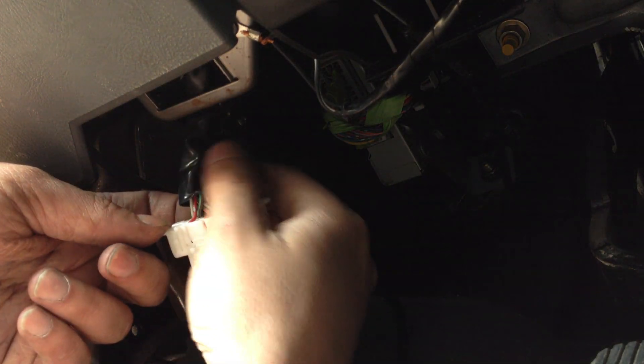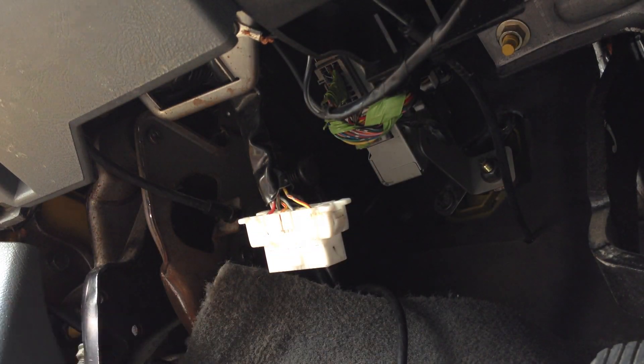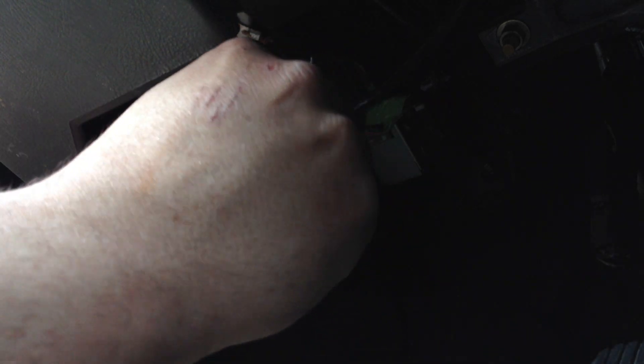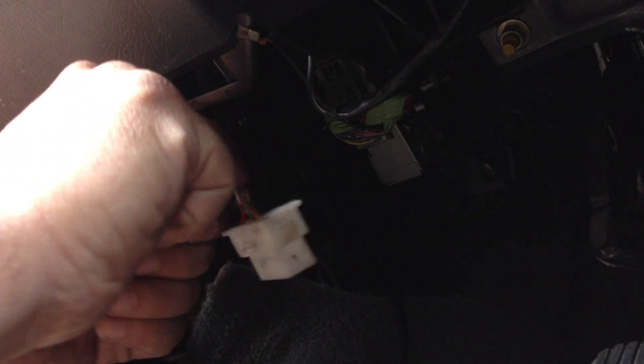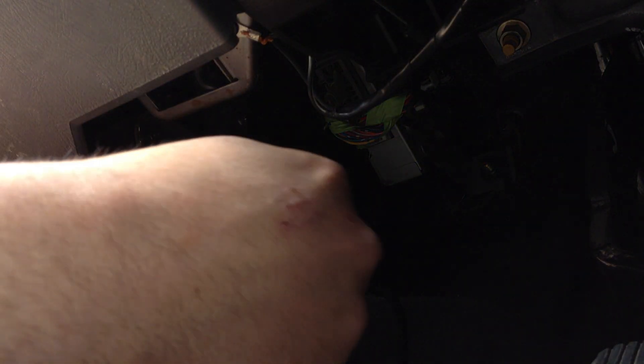All right, so we got — I'll have to cut that sheathing back a bit. Careful not to slice any wires. I don't want to slice all these out. I'll hold this off but — here we go — there are our wires.